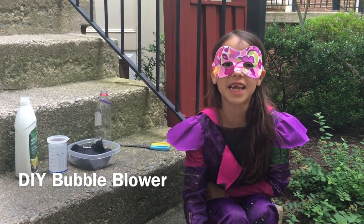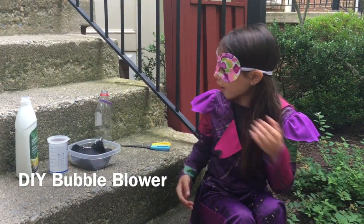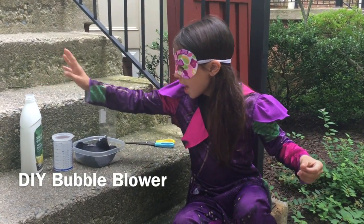Hey guys, FunPlay here, and today we're going to make a bubble blower out of dish soap and water.